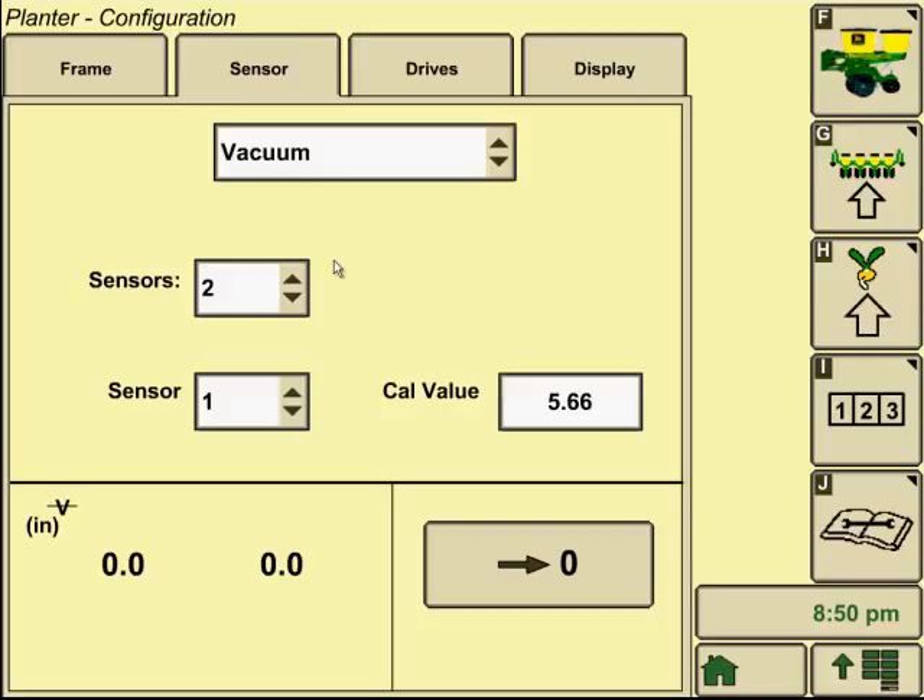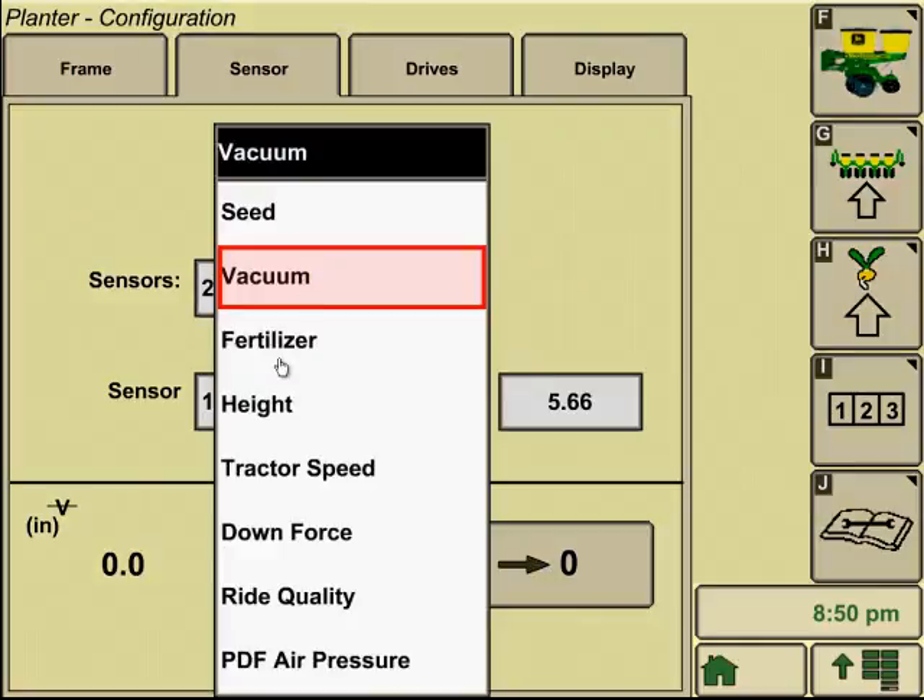Vacuum — most of your planters are going to have a two-sensor, two-vacuum configuration. You can do the calibration value for each one of these sensors if a calibration needs to be done. It's going to show our actual vacuum in the lower left. So if we had a planter shut down completely and the vacuum motors are not running but we're still holding values here, we can zero that out by hitting the zero just to the right of that.